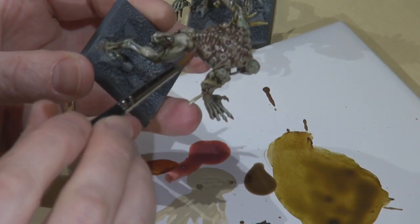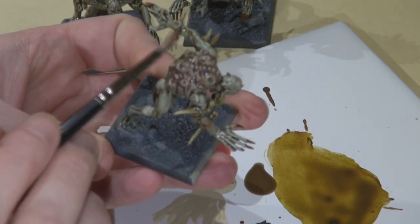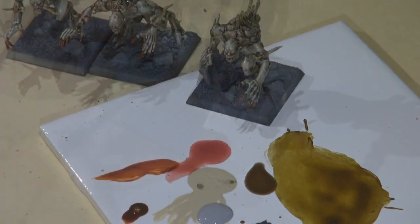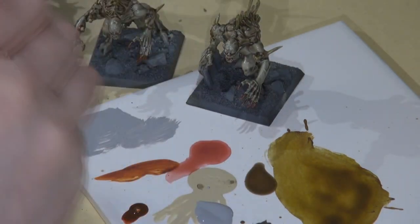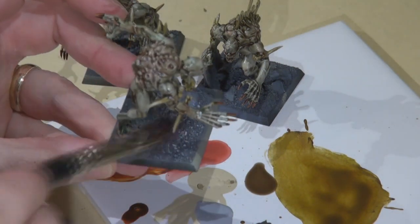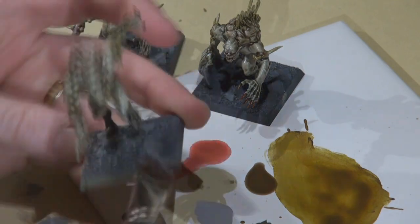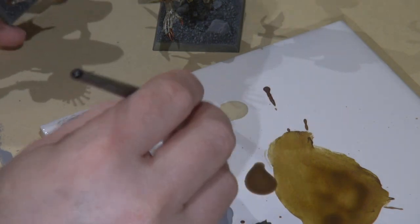I also ended up applying a little bit around the eye sockets to give them that sort of red look — bad guys have red eyes, they don't get a lot of sleep. Dry brushing the base with Stonewall Grey, which is a Fortress Grey equivalent — I don't spend a lot of time on that.